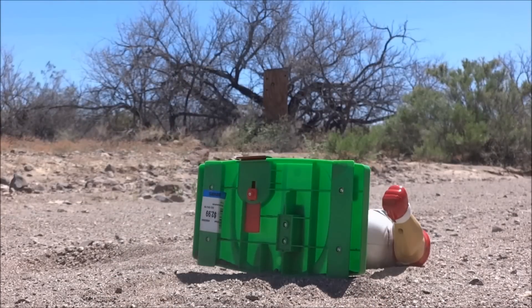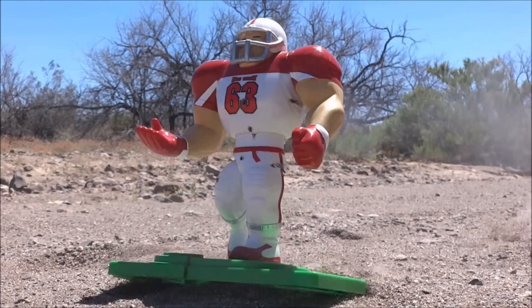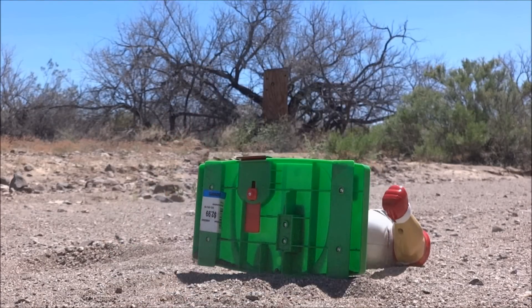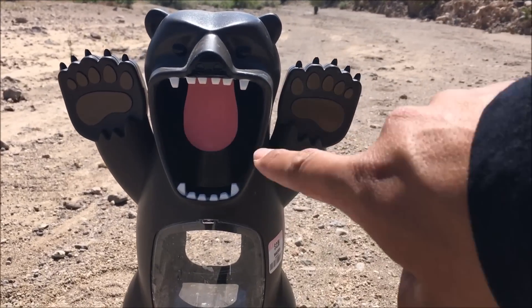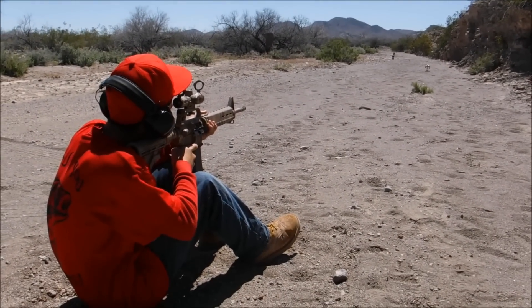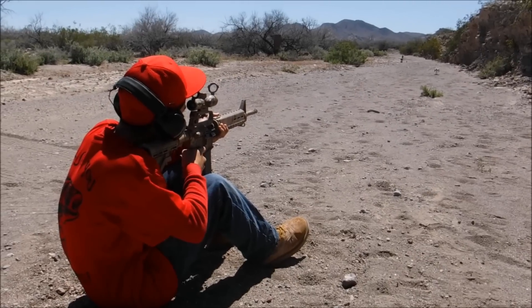I'm down. I'm out on the back of the hillside. I'm down to the trail. I'm down here.